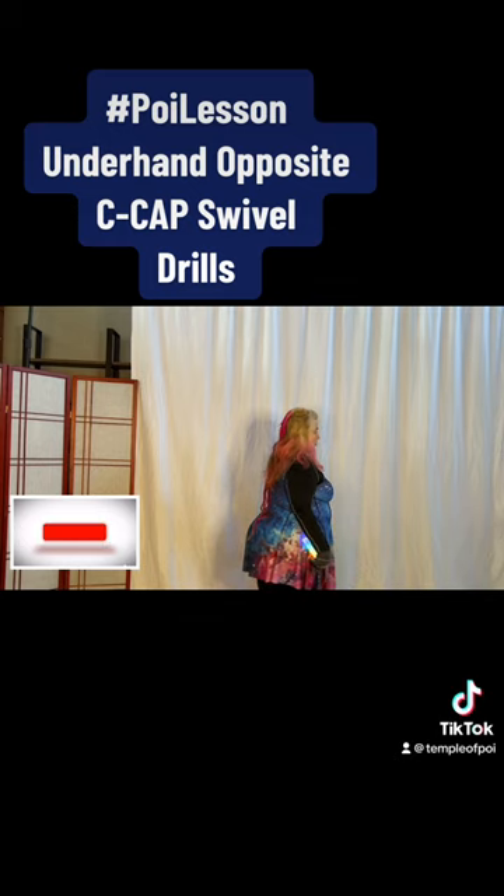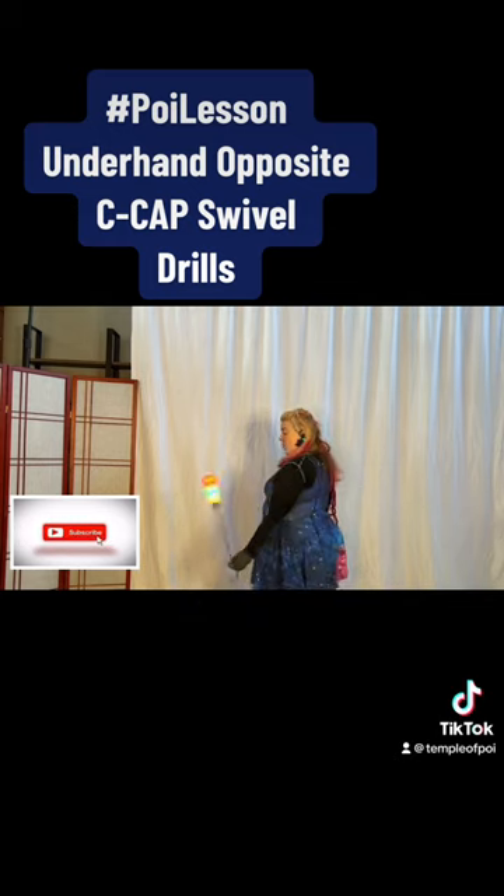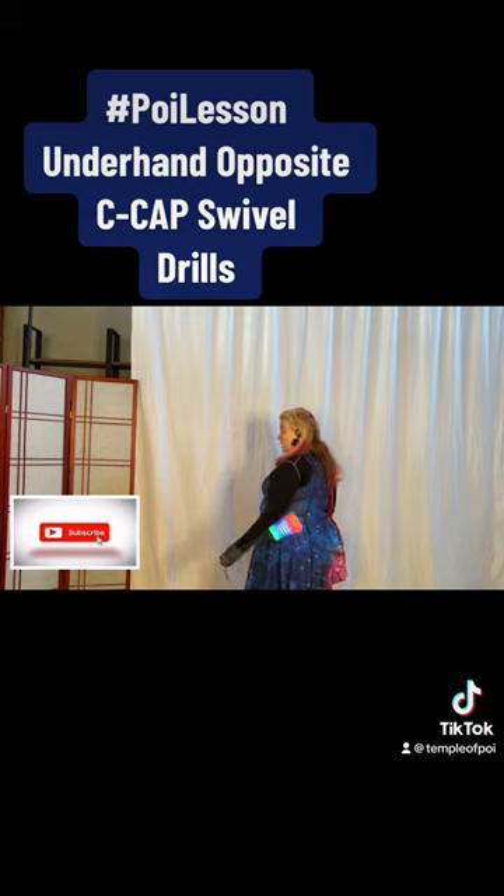...you're going to come up over the top and down to the bottom on the left side of your body, but now you'll be in overhand on this side.